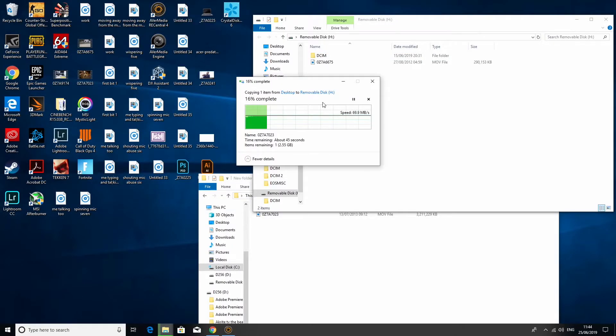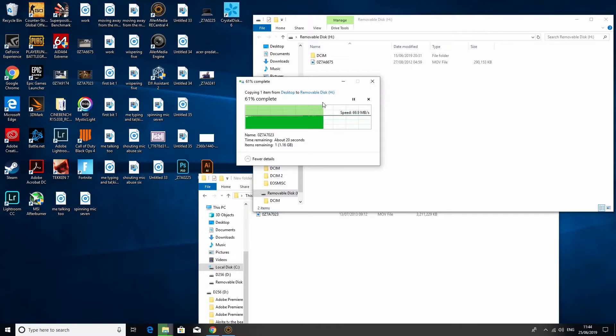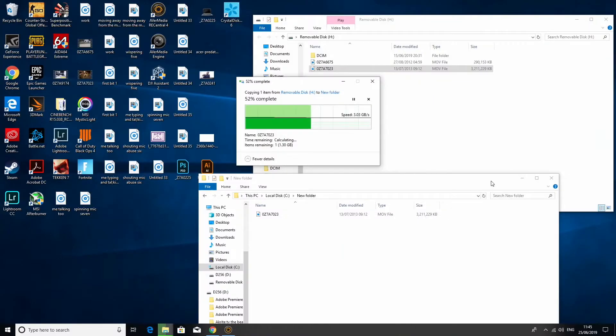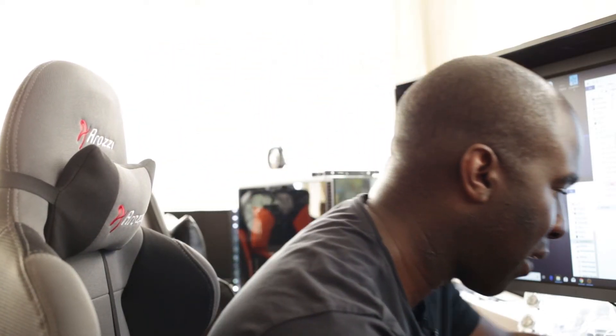Now let's try the 64 gigabyte M303e. Writing to it, we're getting 69.9 megabytes per second - looks properly continuous, maxing out around 70.2 megabytes per second in real-world results. Over three gigabytes - not too long. Reading from the SD card back to the computer: done in less than two seconds. Definitely faster than the other card.